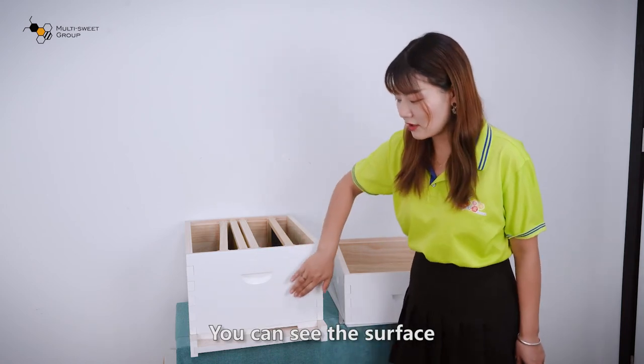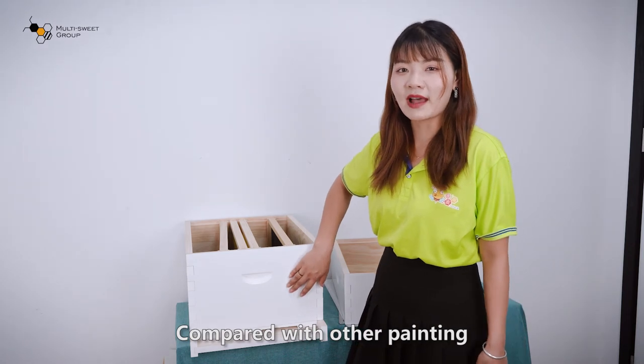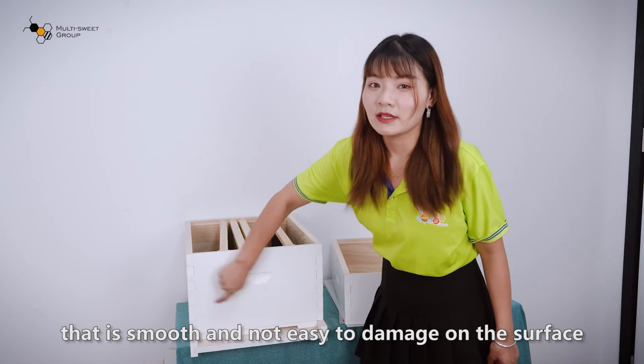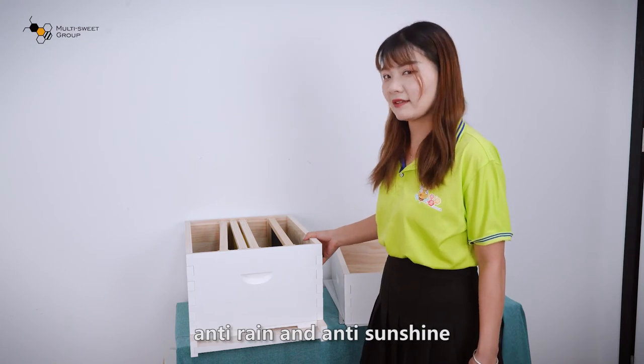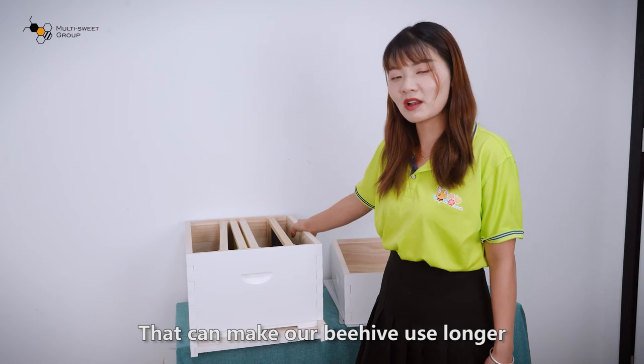You can see the surface is very smooth compared with other paintings. It is smooth and not easy to damage, so it can resist rust, rain, and sunshine, which makes our beehive last longer.